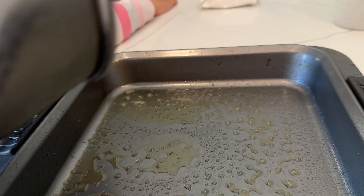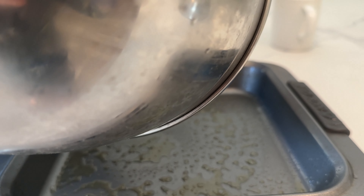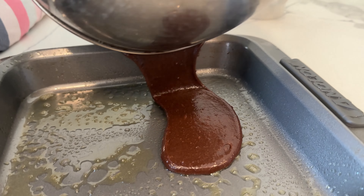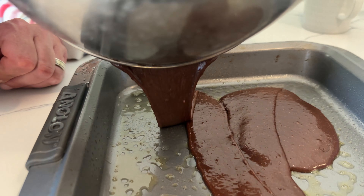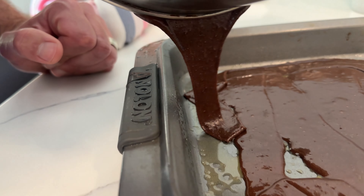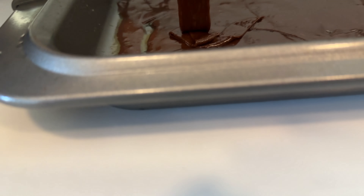We are now taking the brownie mix and we are going to put it in the pan evenly. Whoa, that looks cool, guys. It's fun. Yeah, look how fast. You hold up and you have to close it. That looks cool, guys. It's so fun, I love it.